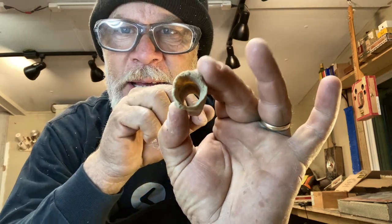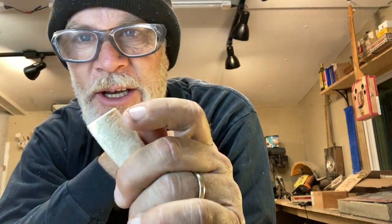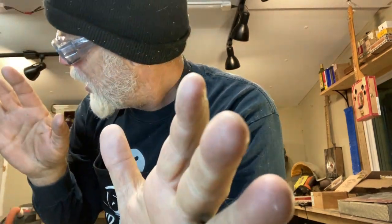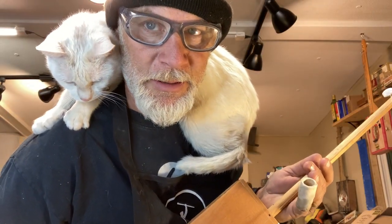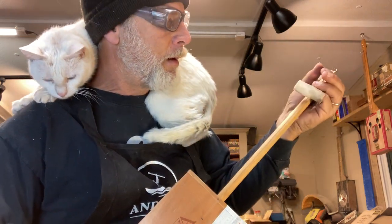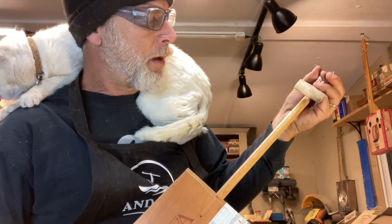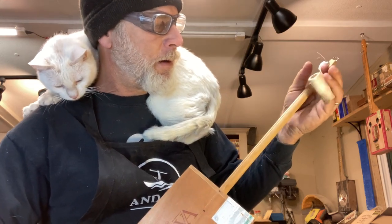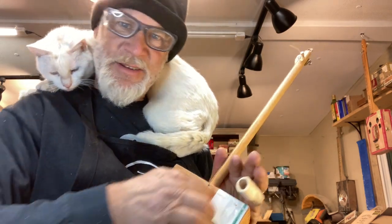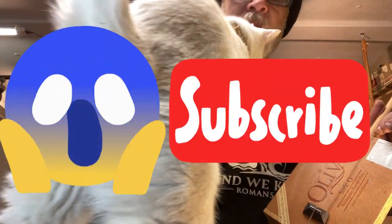Where's that cat? Maybe I can make a cat bone. Did he hear me? He didn't hear me - I was just kidding, cat, just kidding. All right guys, see you in the next video. How about a little cat scratch fever?